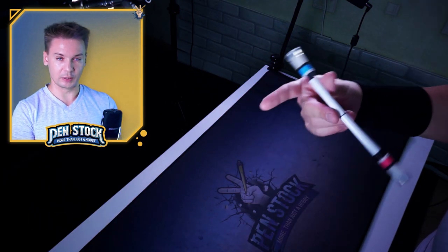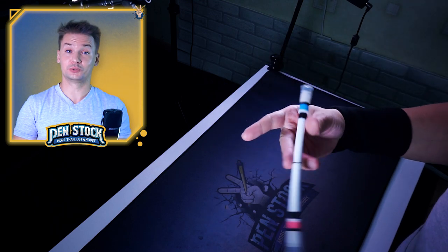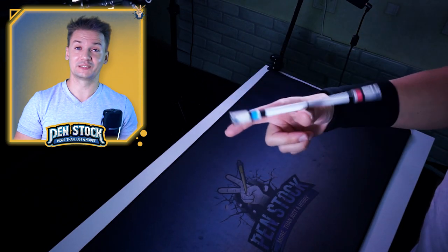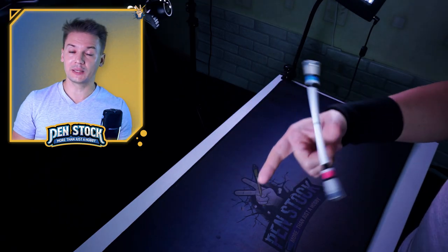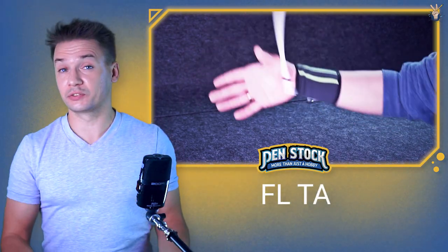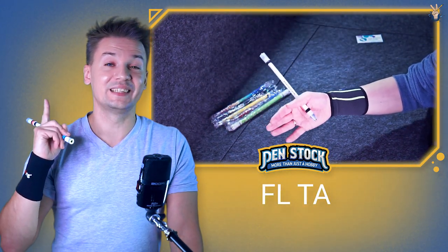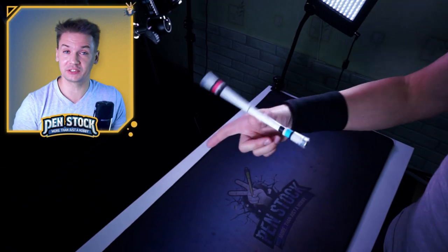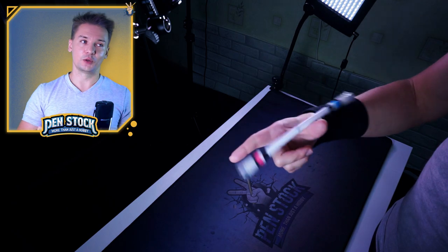First of all, double thumb around looks like this, and to learn it you really need to know how to do thumb around. If you don't know how to do it, you should definitely take one step back and put this video in your playlist about pen spinning tutorials for the future and come back to it later. It will also help if you already know how to do fingerless thumb around, though it's not that much of a deal, because you can definitely learn double thumb around without knowing fingerless. But what will definitely help you is knowing thumb around release, because they have a lot in common.